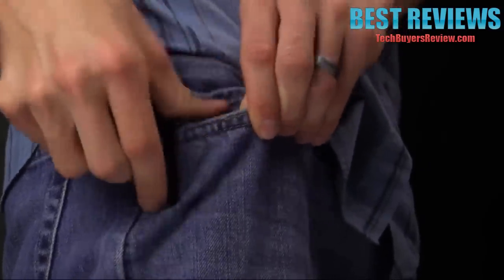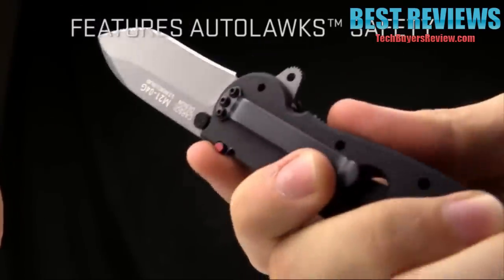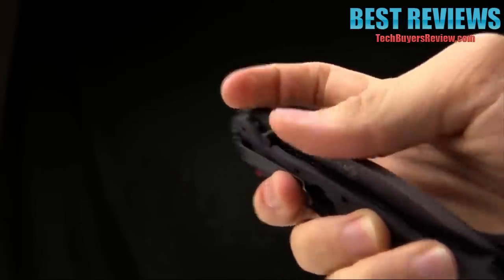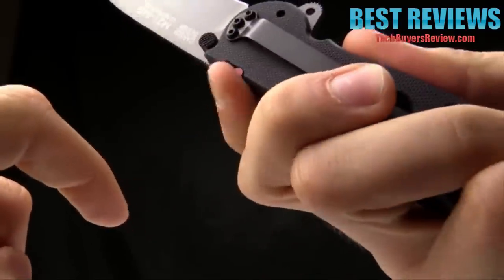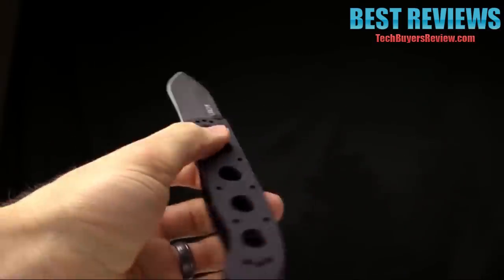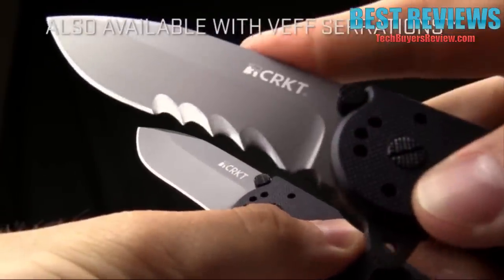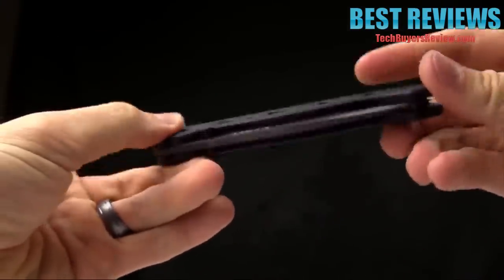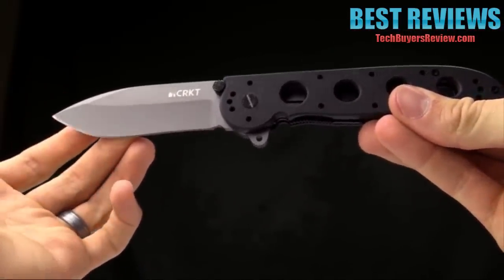Here's a shot of it in my pocket to give you an idea of how it rides. To close it, simply pull down on the auto-lock tab, then push over on the locking liner and close the knife. This safety feature sets a pin up against the locking liner so it is not going to close until you pull that red button down, push over, and close the knife. Size comparison against my house key — definitely a large knife. It also comes in Veff serrations, which are wicked and work really well for cutting fibrous materials. This is the M21-04G designed by Kit Carson, available from CRKT. Thanks for watching, be sure to visit our website, and thank you for carrying CRKT.